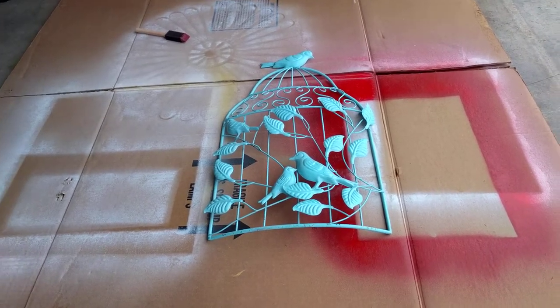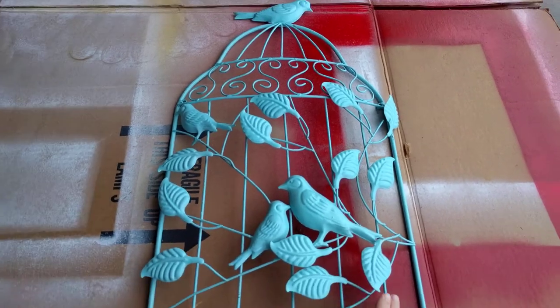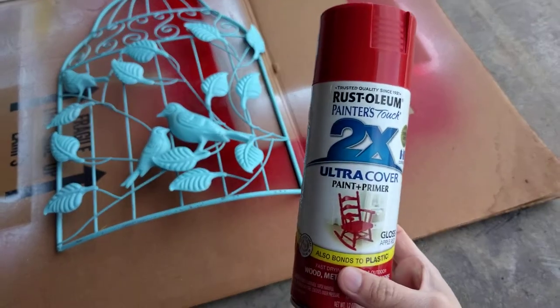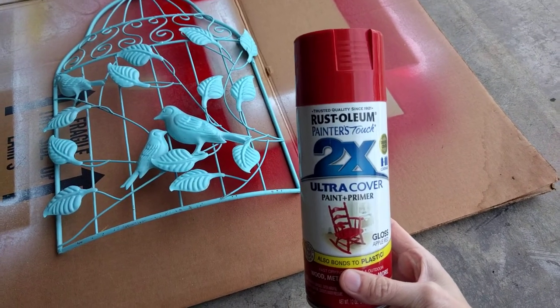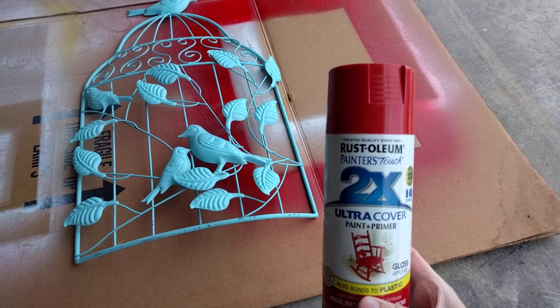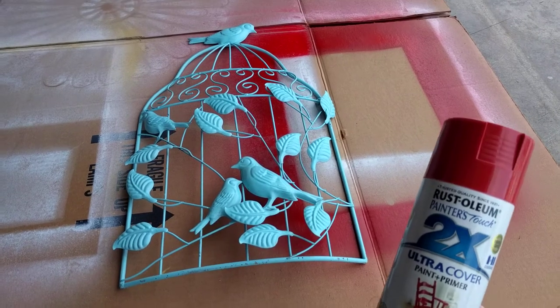So I found this birdcage. It's really pretty and I just feel like I'm going to use this red paint on it. It's going to actually look fantastic in my guest room, and I'm going to use this with clothespins.